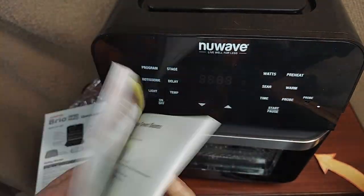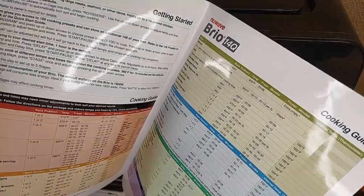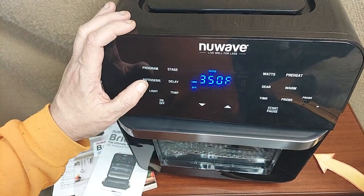It's got a great cookbook with lots of ideas, plus the full instructions. I'm really digging this quick start guide, which makes it real easy to figure this thing out. There's a lot going on — let's turn it on and go through all the different options.